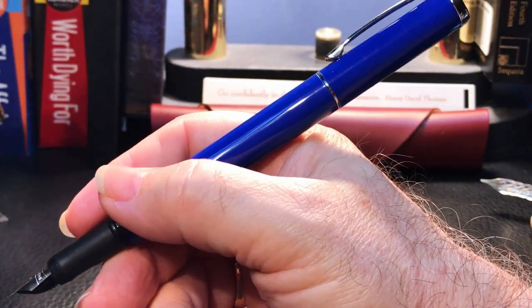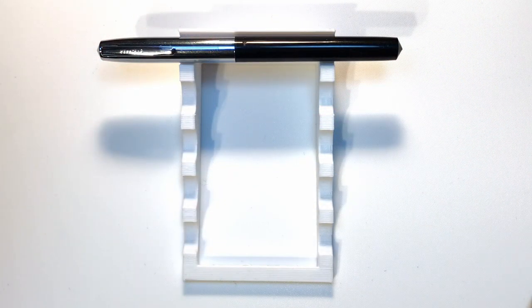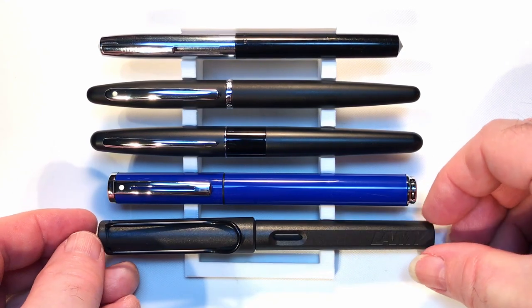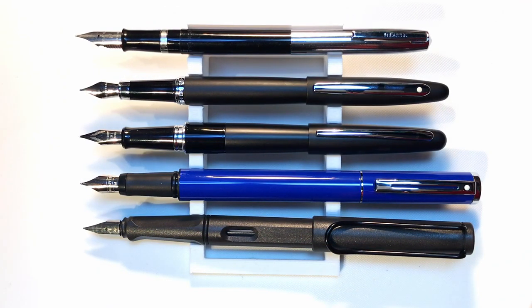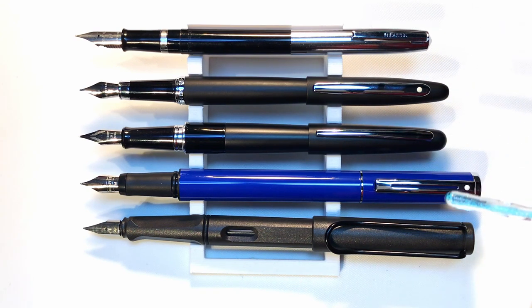The cap snaps onto the end of the pen to post, making it very long and a bit back-weighted — not a huge issue as this pen is so light. Now let's look at some size comparisons: here is the vintage Schaefer student pen alongside a Schaefer VFM, a Pilot Metropolitan, the Schaefer Pop, and a Lamy Safari. Now let's look at them posted — the vintage Schaefer student is the shortest of the group posted, but not out of line with the VFM and Metropolitan. The Schaefer Pop and Lamy Safari are almost the same length posted. Now let's look at some measurements, and I'll be back with a writing sample.